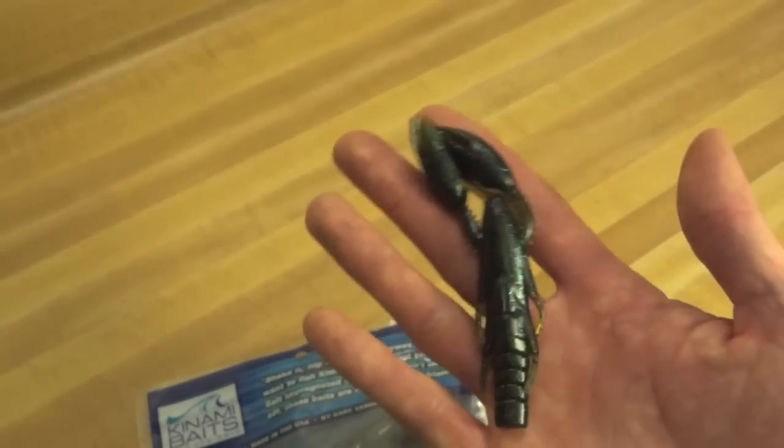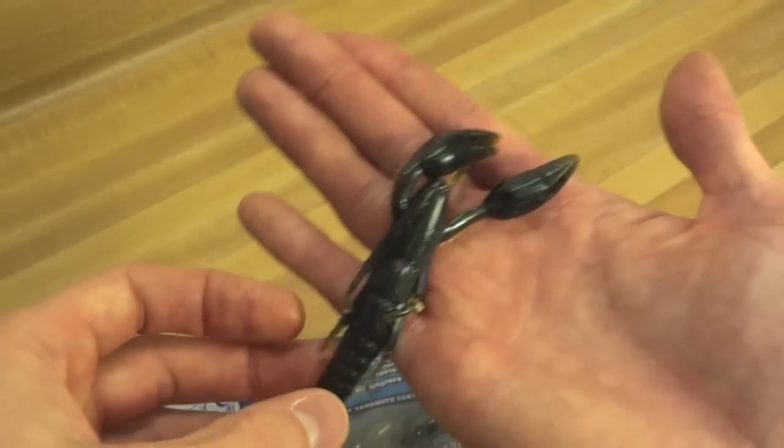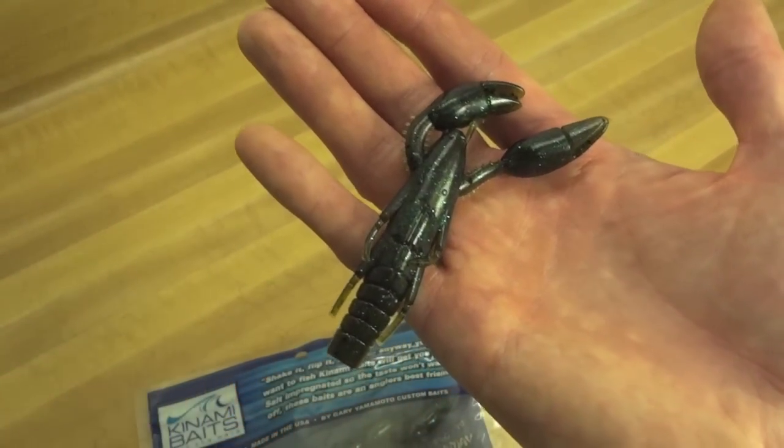So that's it — Konami Psycho Dad. Really good looking bait. Excited to try it. Alright everybody, thanks.